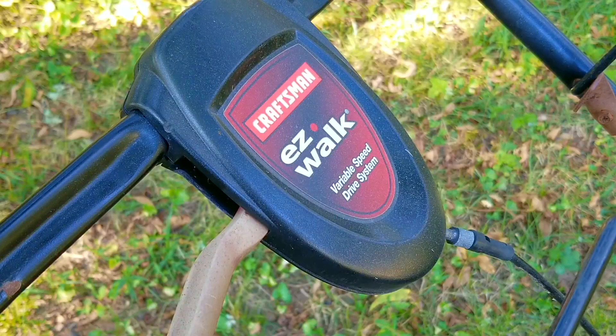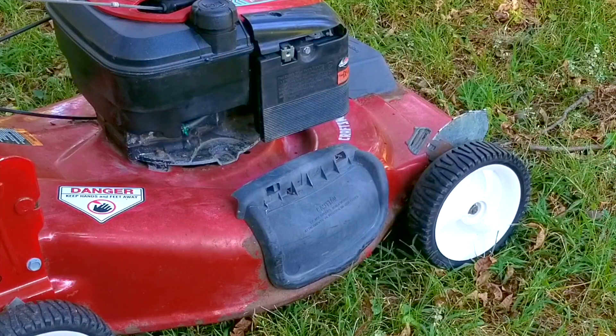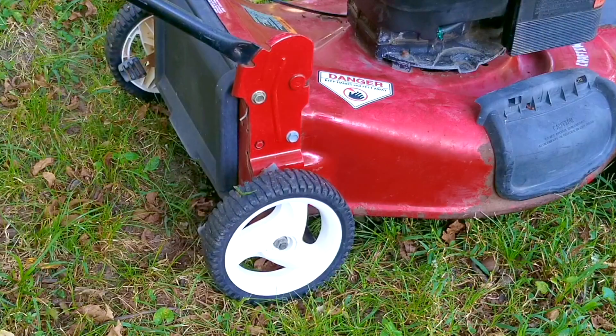I saw an ad for some free lawn equipment and this is one of them. They basically gave away everything a homeowner would need to do their own lawn — I'm guessing they hired someone to do their lawn instead. The only problem is that this is one of two mowers they were giving away, but they didn't mention if this one even worked, so that's what we're going to try to figure out.